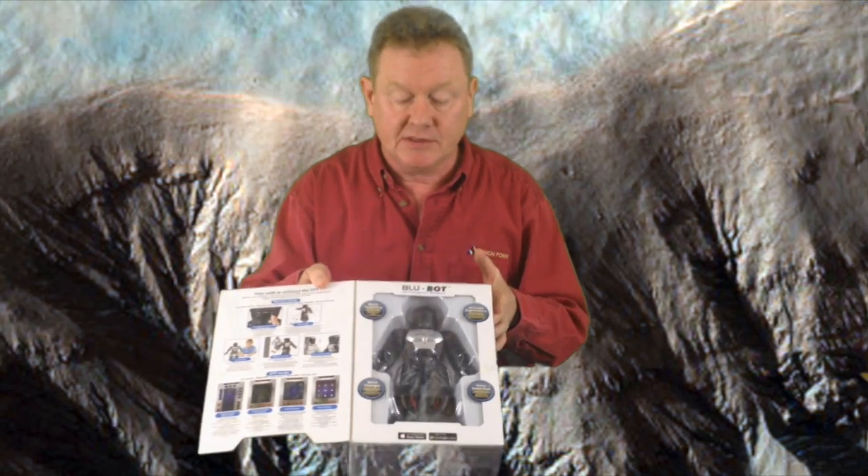Hi there, this is Fixed It. We're going to do an unboxing. This is a silver lit blue bot intelligent robot and it comes in this nice little box, and if you open the front it gives you a nice little window inside of the robot.